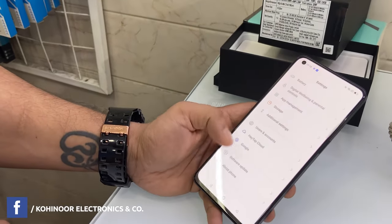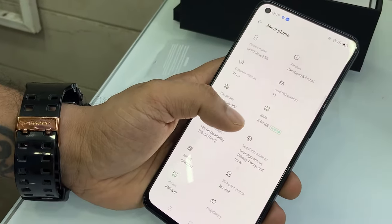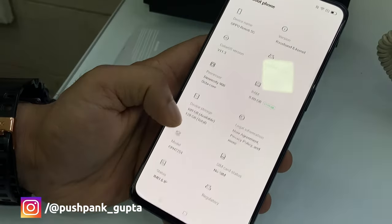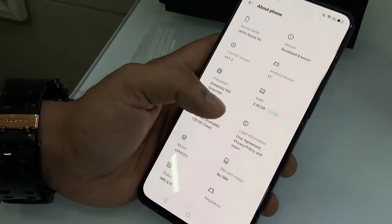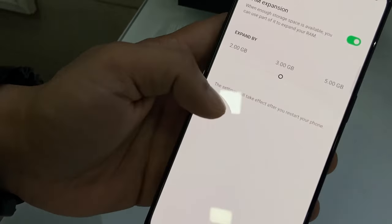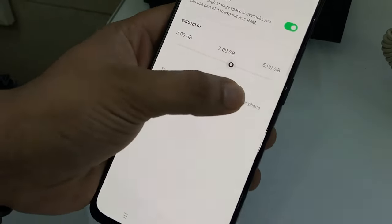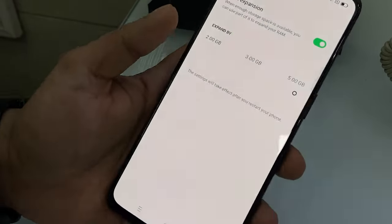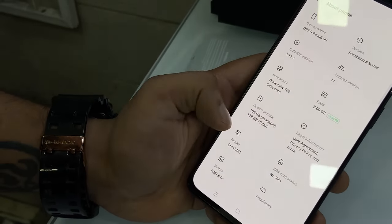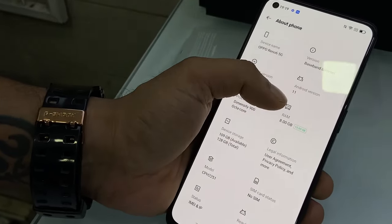In the settings we have 8 GB RAM and 128 GB storage. An advanced feature is expandable RAM — you can expand by 2 GB, 3 GB, or up to 5 GB extra. There is a processor and the Android version is the latest Android 11.